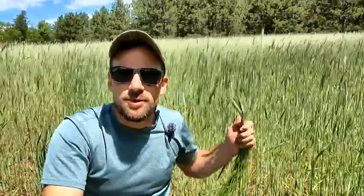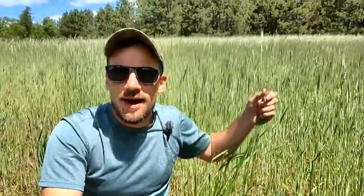Right behind me you can see the beautiful stand of winter rye coming back. This was fall-planted rye and it's mid-June when I'm filming this video. Today I'm just going to show you the incredible weed-suppressing power that this winter rye has on my food plot.